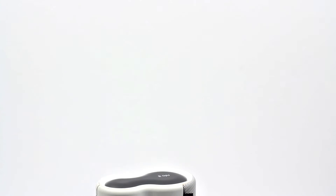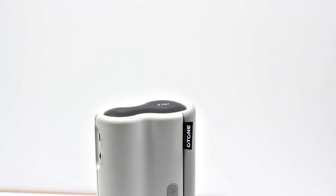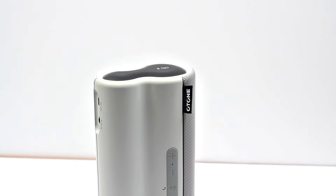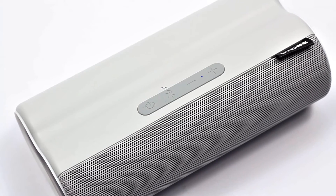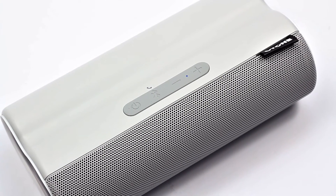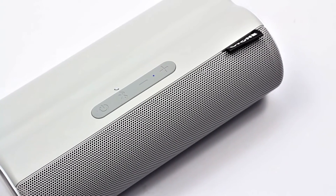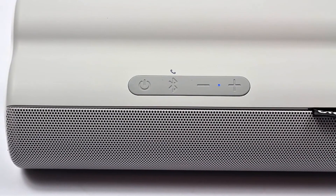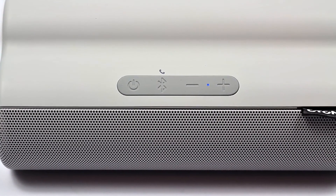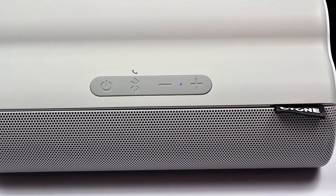Looking at the speaker itself: on the top we've got our NFC section where you can easily pair the device with your phone, plus some O-Tone branding. On the front we've got the grill housing two 1.5 inch 5 watt speakers for a total of 10 watts RMS output. The controls handle power, Bluetooth pairing, answering calls via the built-in mic, and volume. There's also a small LED to show when the device is powered on and when it's in pairing mode.